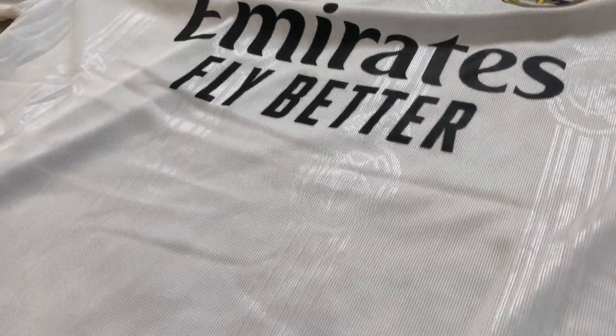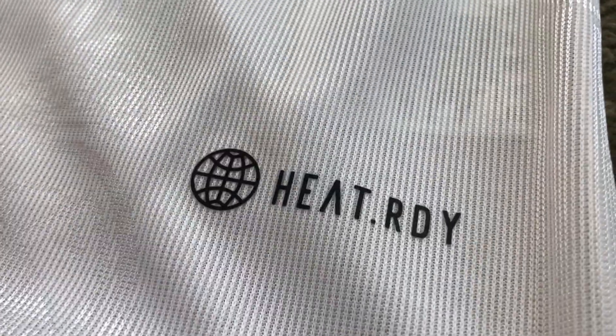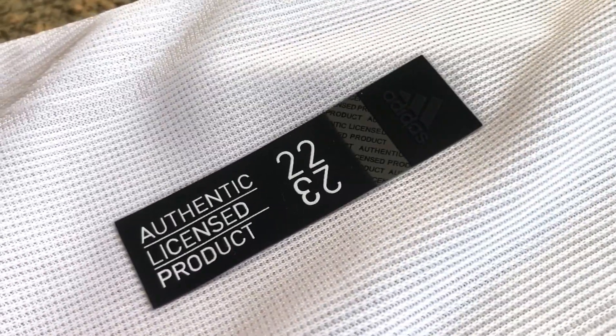This one is heat-ready technology as it is a player version jersey, and this is the authentic badge.